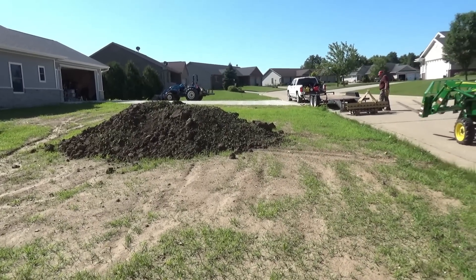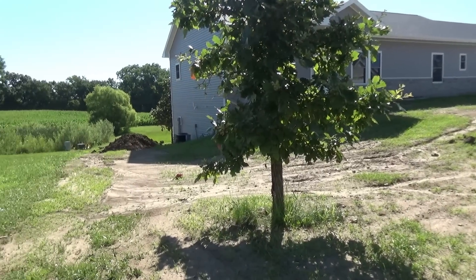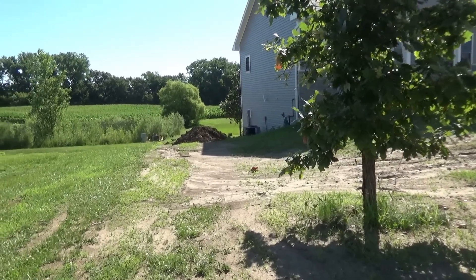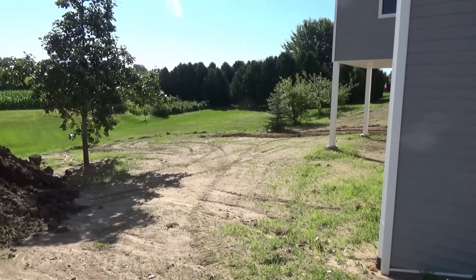Here's the first pile of dirt that we're going to attack once we get set up, and there's another load around the back of the house. I believe we're going to bring in two or three more loads throughout this project. And there's a shot of the backyard.